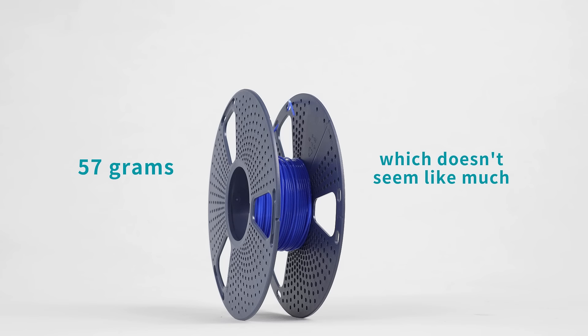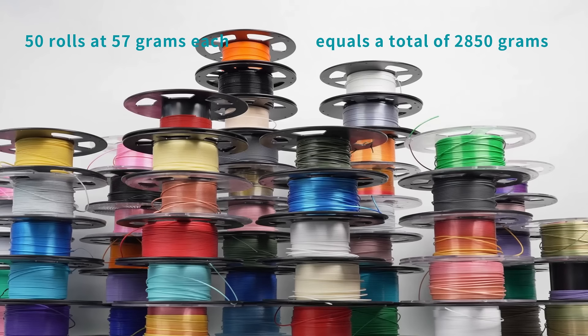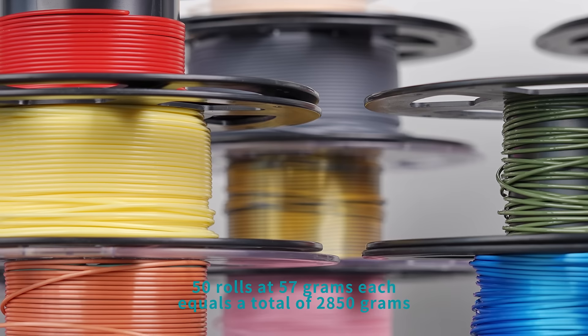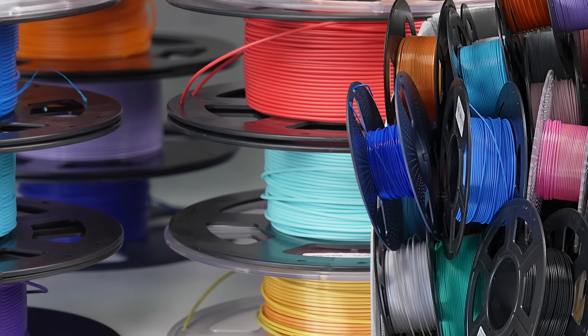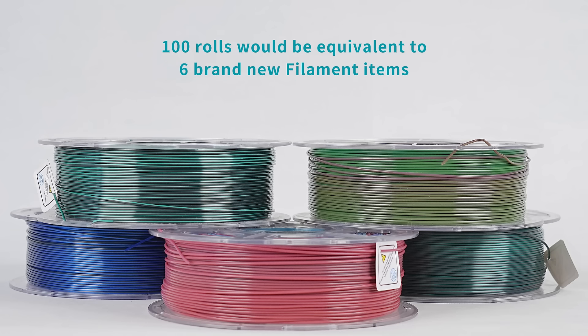57 grams, which doesn't seem like much. But 50 rolls at 57 grams each equals a total of 2,850 grams. 100 rolls would be equivalent to 6 new consumable spools worth of material.